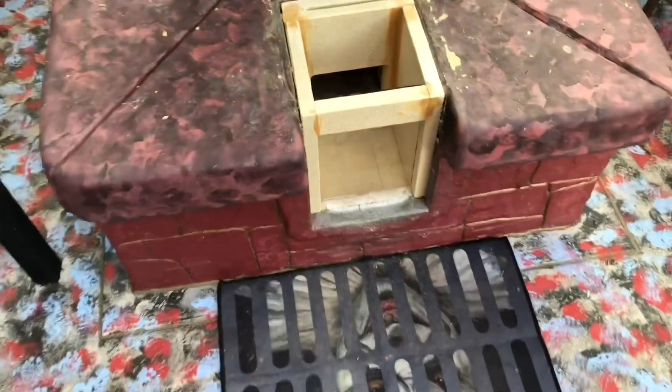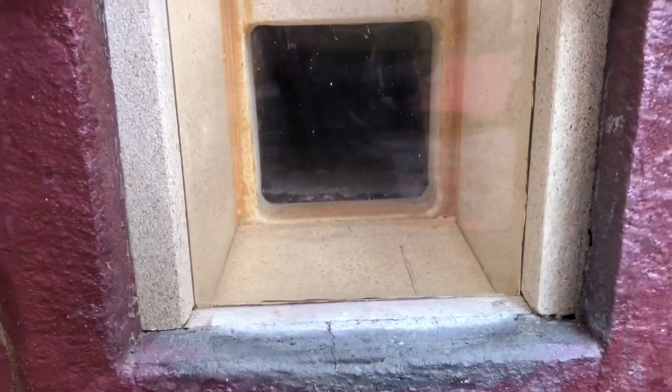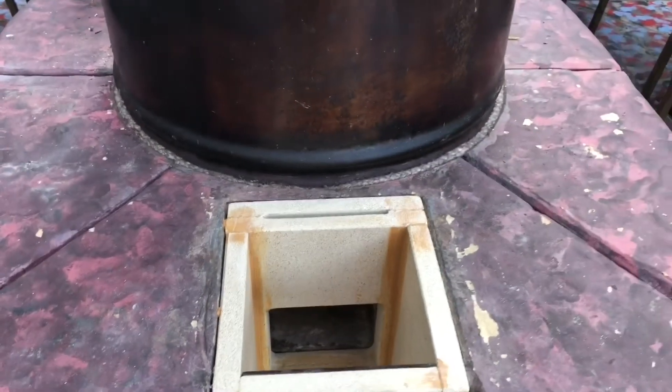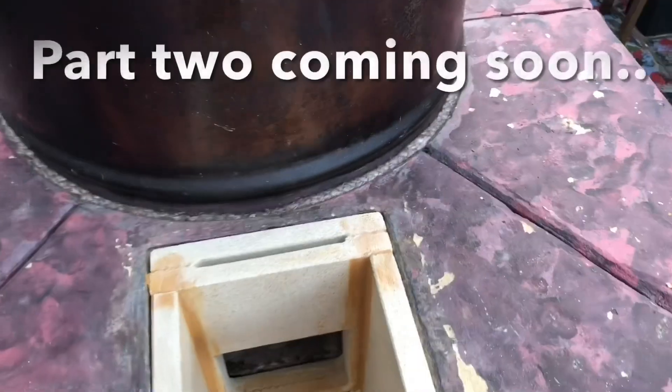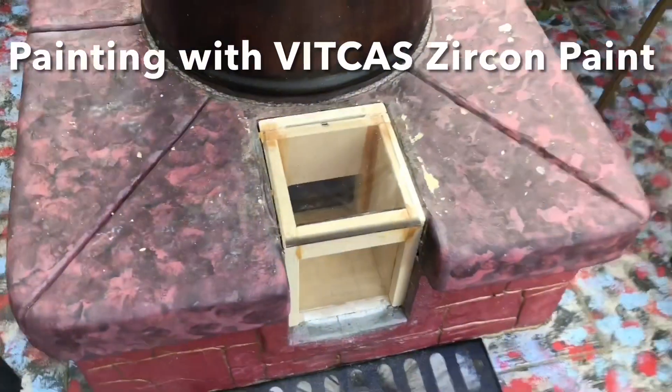So here we are — we've got all the components in position. I've glued the ones I wanted to glue, and the glass is in place. You can see where the secondary air is. Now I've also got a piece of glass cut to go on the top — it can cover the secondary air if necessary.